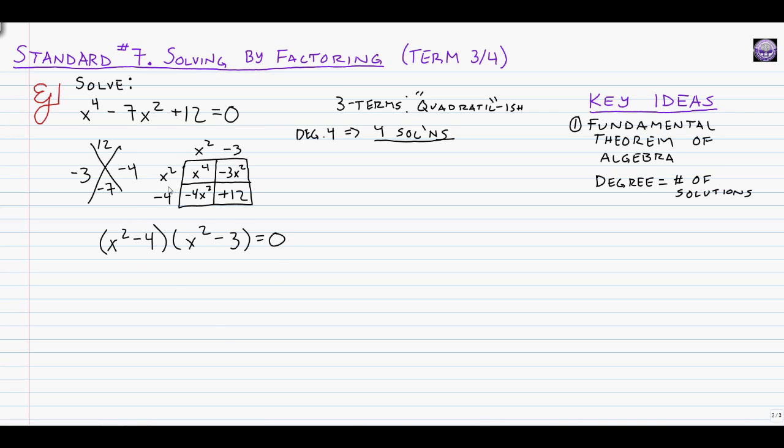From here, just like before, either factor can equal zero. We can actually factor x squared minus 4 further, because it's a difference of squares. The square root of x squared is x, the square root of 4 is 2, so this becomes (x plus 2)(x minus 2). Since 3 isn't a perfect square, we leave x squared minus 3 as is. From the factored form, we can see two answers right away: x equals plus or minus 2.